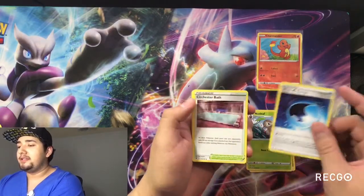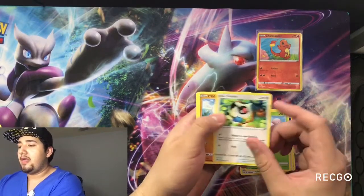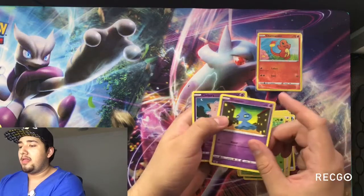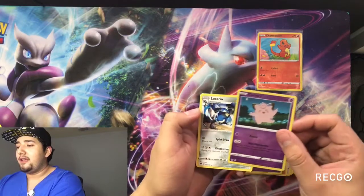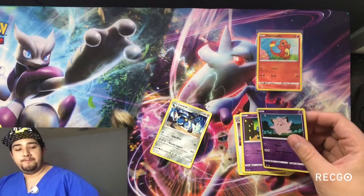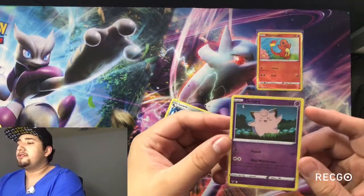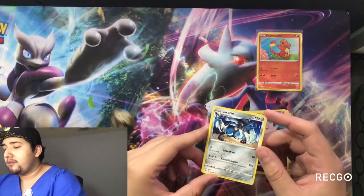Nustleaf, another energy, Exeggcute. And we got Clefairy as our shiny. And we got our Lucario — nice and shiny, pretty boy. Our Lucario is our rare.